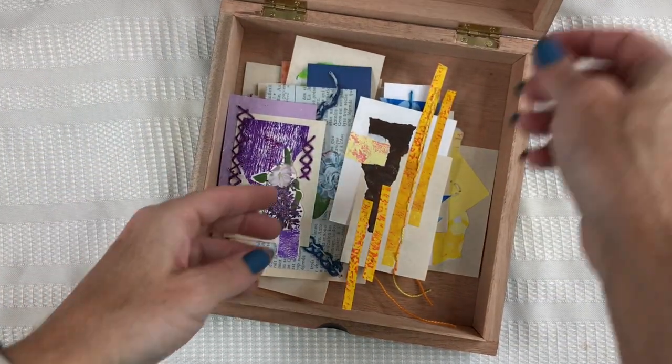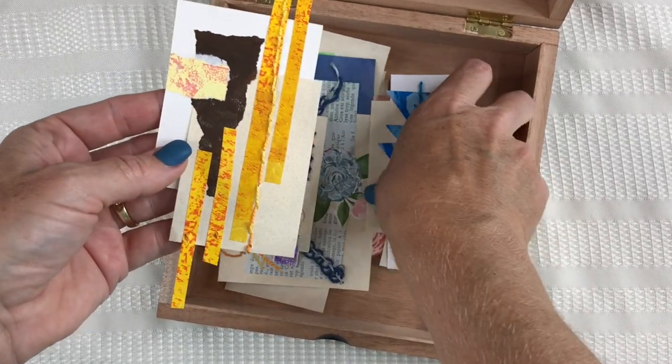Today we're going to make collage pieces that you can use in mixed media or in journals. We're going to incorporate different pieces of paper, scrapbooking, book pages, printed paper like gel prints, and a little bit of stitching — so 99% paper, 1% stitching — and it produces very unique and creative results.